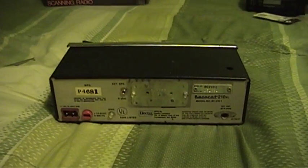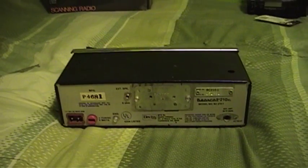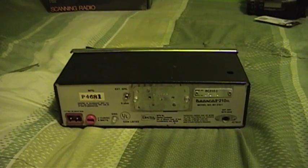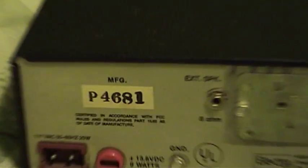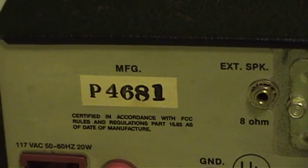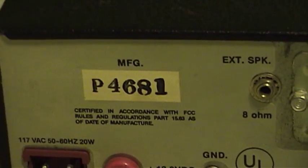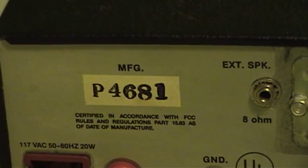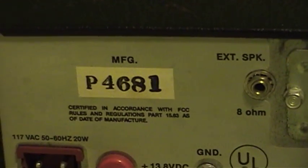These radios were actually made in two places, and they are relatively unique in that they are a fairly modern device that was assembled entirely by hand — every solder joint, all the case assembly, all done by hand in one of two places. These radios were either built in Cumberland, Indiana, or in the case of this particular unit, Puerto Rico. That is indicated by the manufacturing number on the back: a P for Puerto Rico or a C for Cumberland, Indiana. The other four digits — 4681 in this case — indicate the week and year of this particular radio's manufacture.